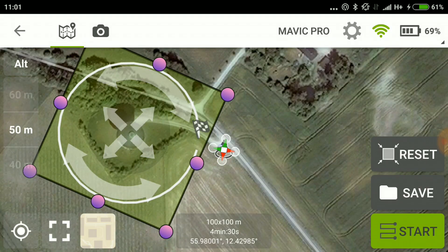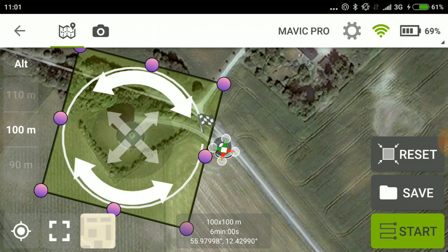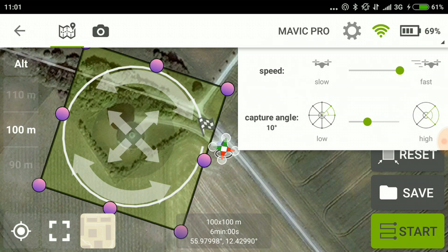So basically there are two options now. Either I go higher — I could try and go as high as 100 meters, which is the maximum allowed height in Denmark — and relaunch the mission to see if that helps. Another option is to work on the capture angle, but I don't really see how that works. So let's reduce the speed a tad and try relaunching the mission at double height, at 100 meters.